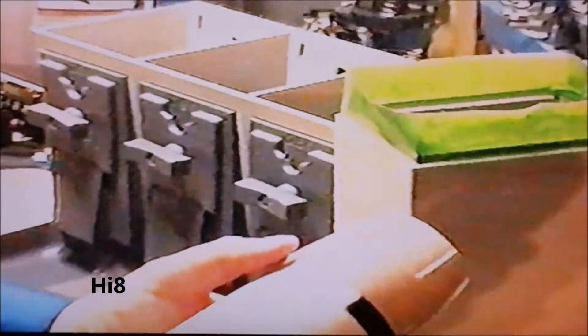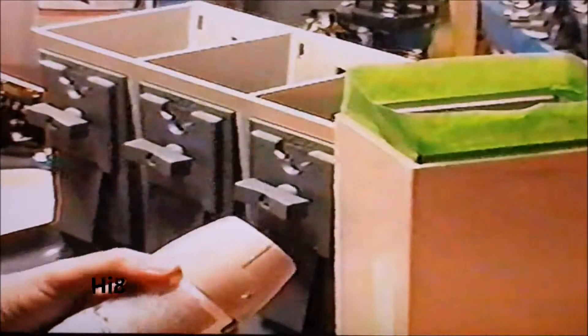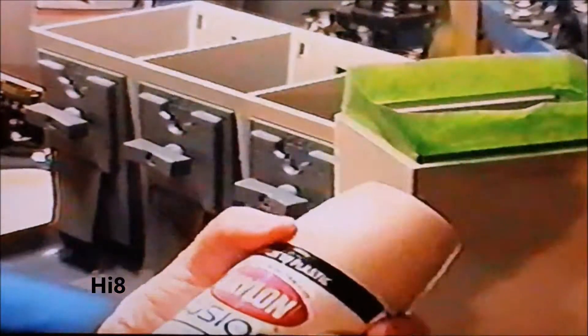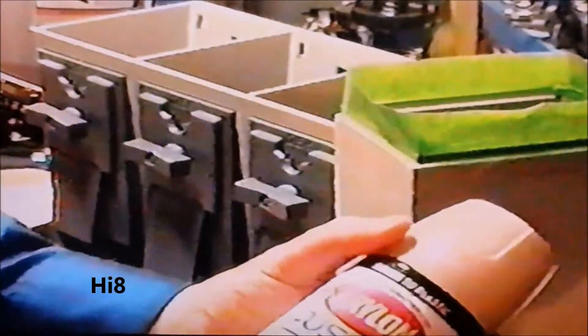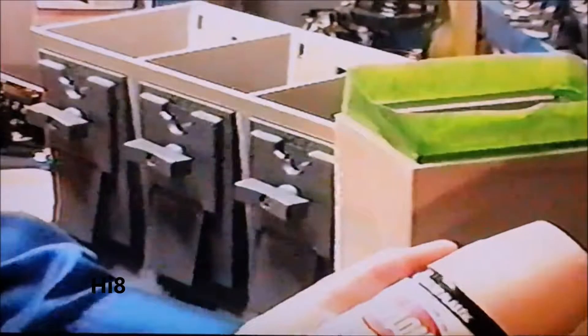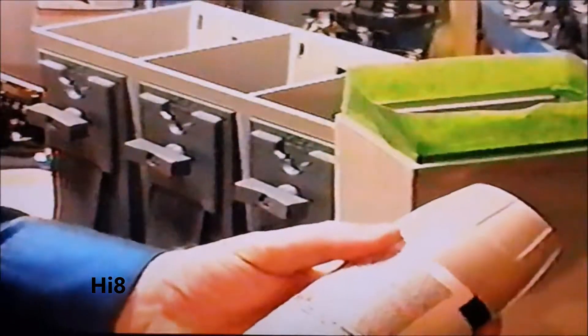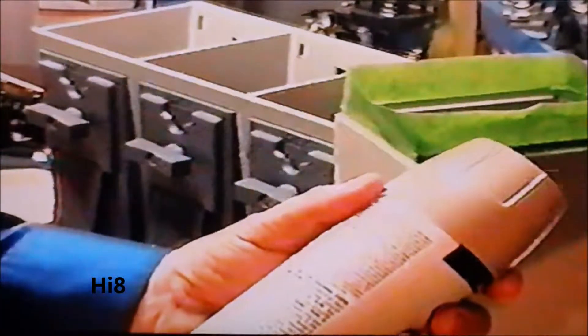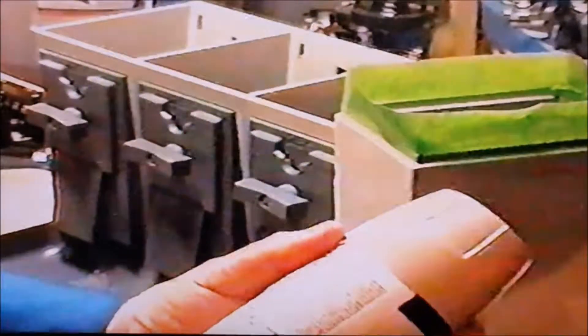This paint is an exact match to the Vendstar 3000s and it'll make them look like new. It dries real fast. It is Krylon Fusion for plastics — River Rock is the name of it, 2323 River Rock.